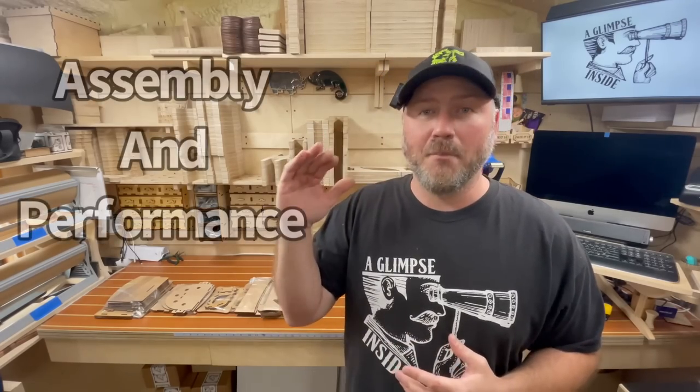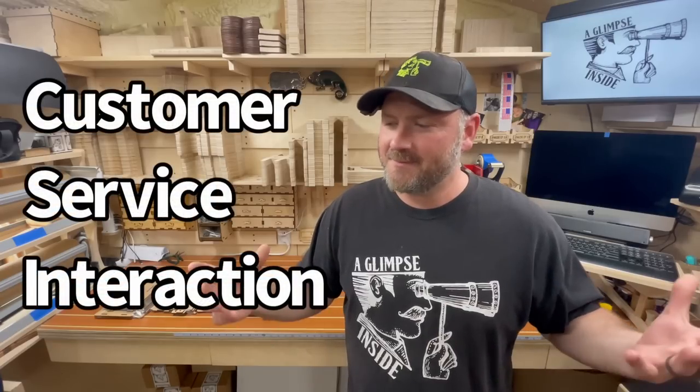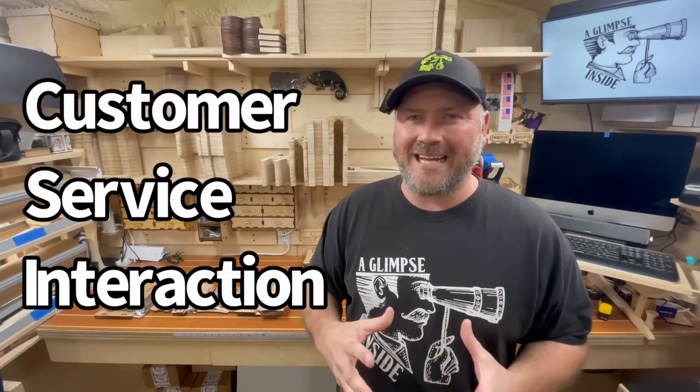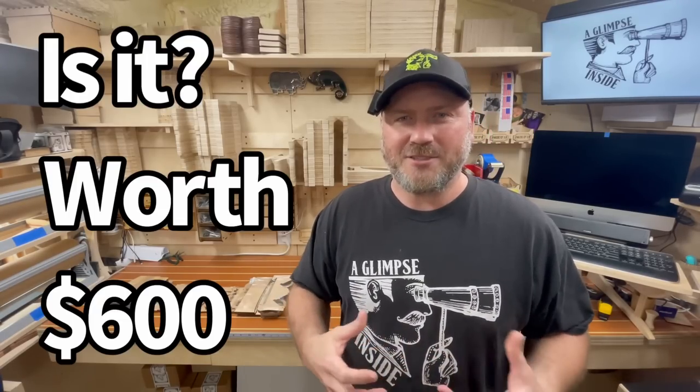Before we dive into this whole thing, there are three aspects of this video that I want you to know about. The first is assembly and use of the chair. Second is customer service — I made a mistake in my order and I had to call them about it, and I'm going to tell you how all that went. And thirdly, is it worth $600 or so for a shopstool? Crazy, I know.